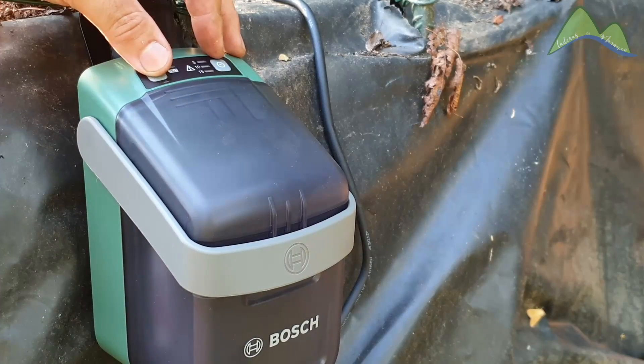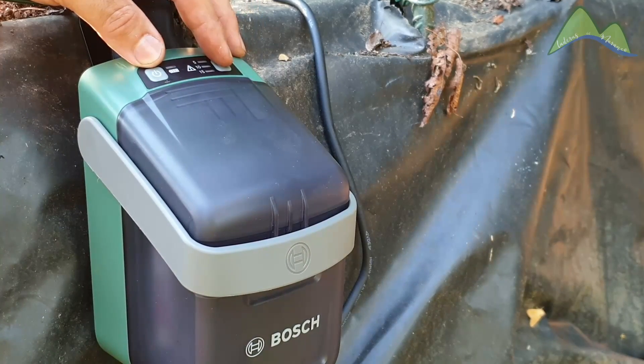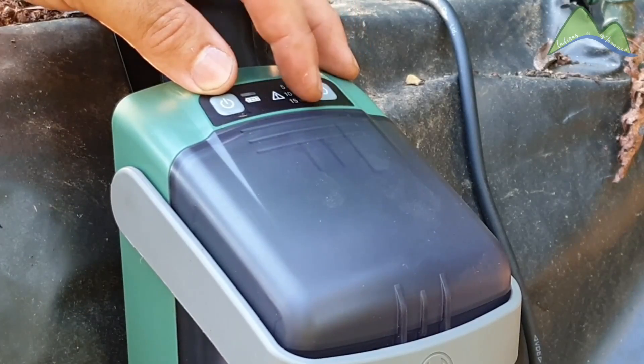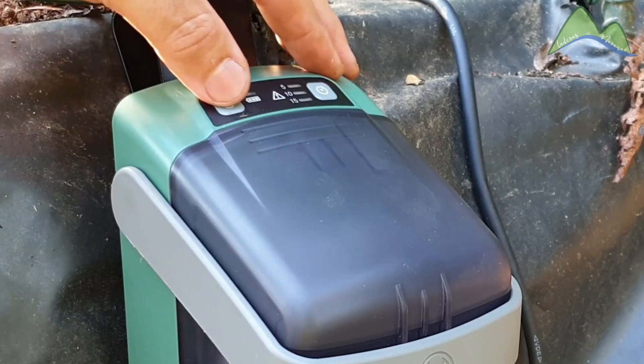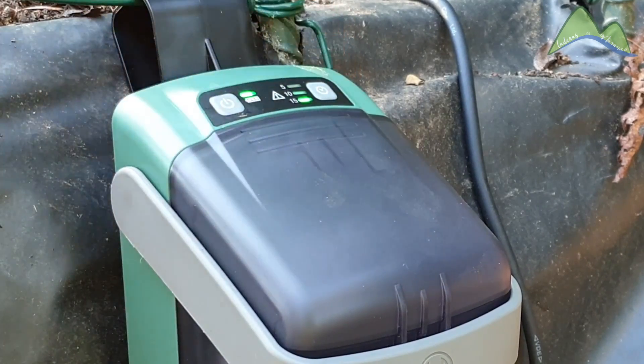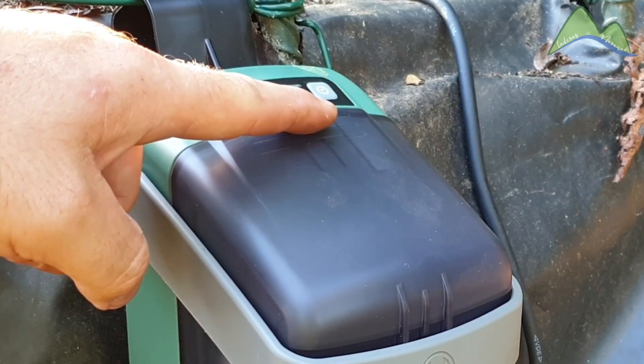If we press the timer button once, we program the irrigation for 5 minutes. If we press it twice, we program it for 10 minutes. And if we press it three times, we program it for 15 minutes. So with 3 presses, the system turns on for 15 minutes.